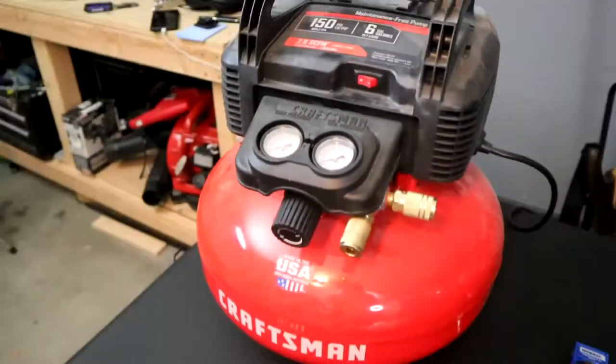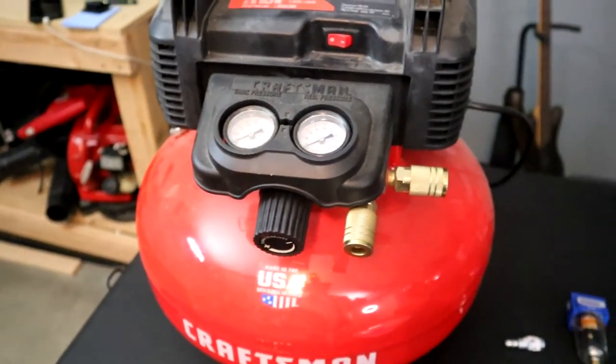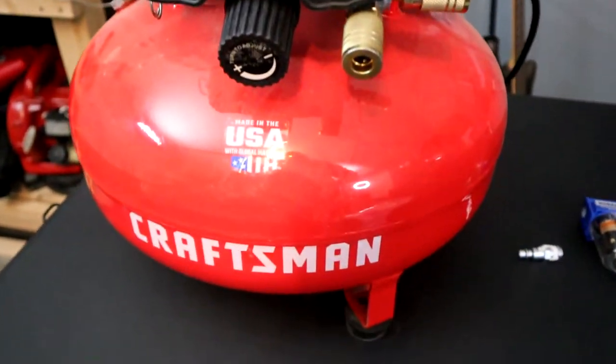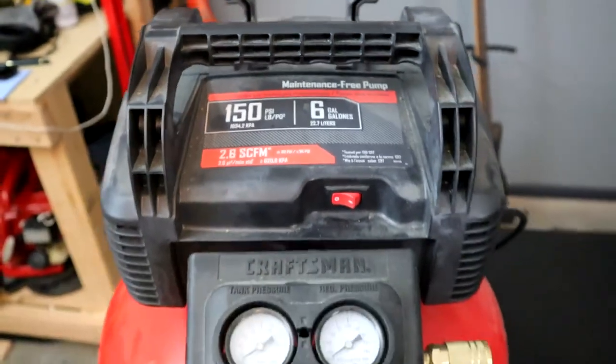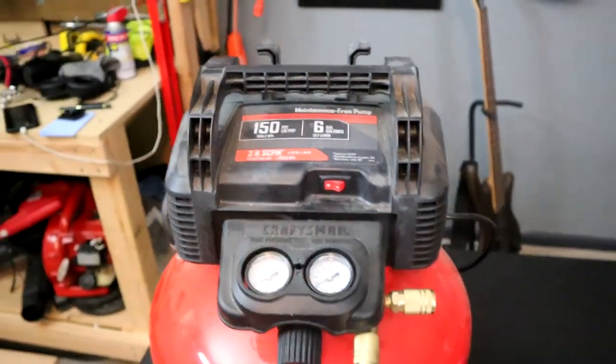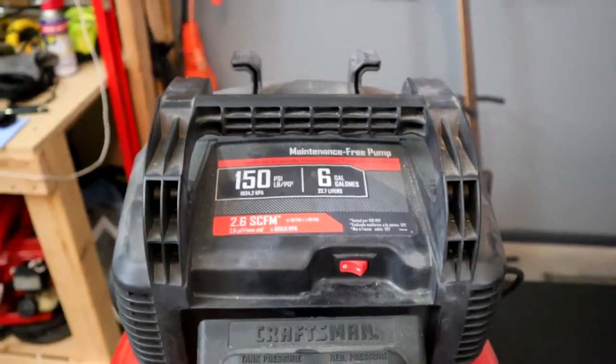Let's go ahead and get into it. The first piece of equipment you're going to need is a compressor, obviously. I have a Craftsman Pancake air compressor, six gallon at 150 PSI. The max PSI really doesn't matter unless you're trying to blow a hole through whatever you're trying to airbrush — you're definitely not going to use all of that.